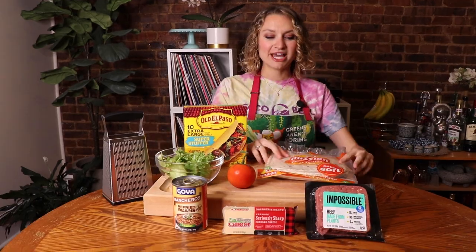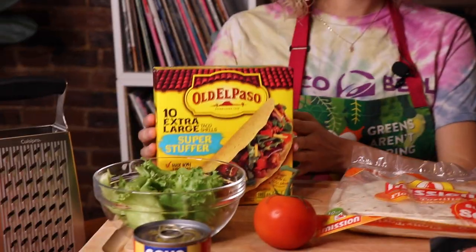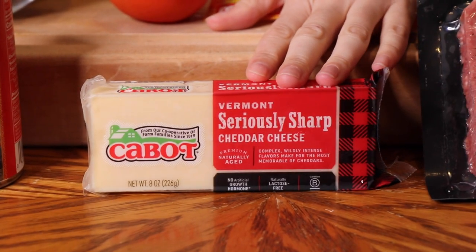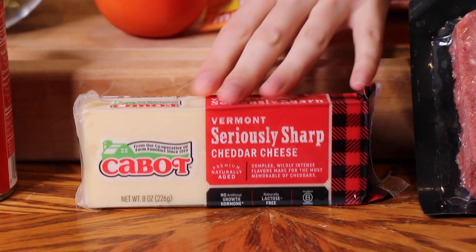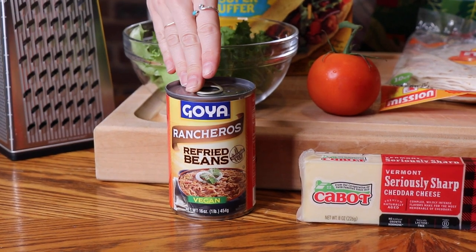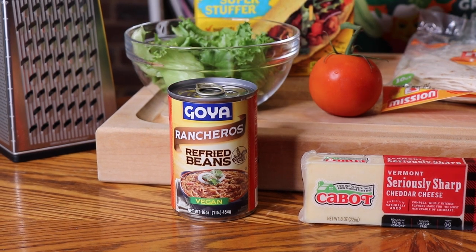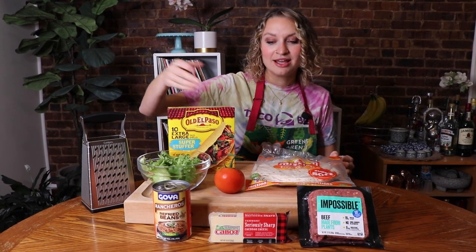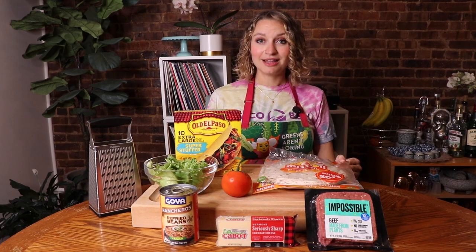Here is everything you will need for these Double Decker tacos. We have soft taco shells and hard taco shells, because this is a Double Decker taco. We have Impossible Beef. We're going to use Cabot cheese because Cabot doesn't use animal rennet, and it states it very clearly on the package, which I appreciate. We're going to use Ranchero flavored refried beans — you could use any refried beans you like. I like Ranchero flavored because it's a little spicy, a little delicious, and they're vegan. We're going to dice up this tomato and cut some lettuce into strips. This is going to be a quick recipe, so buckle up.